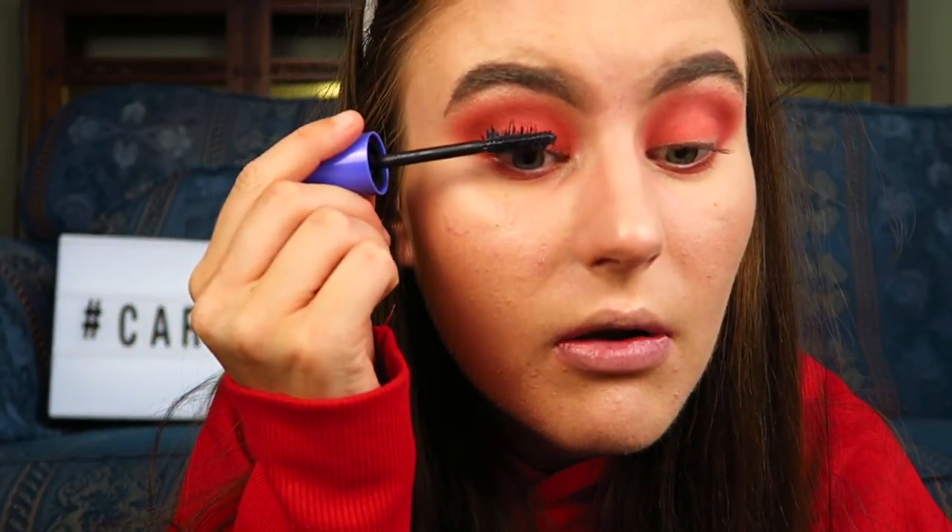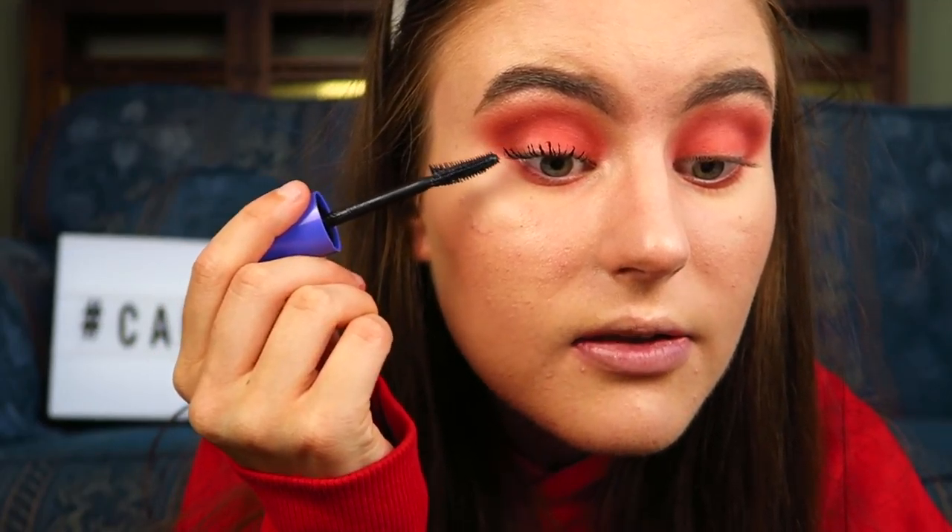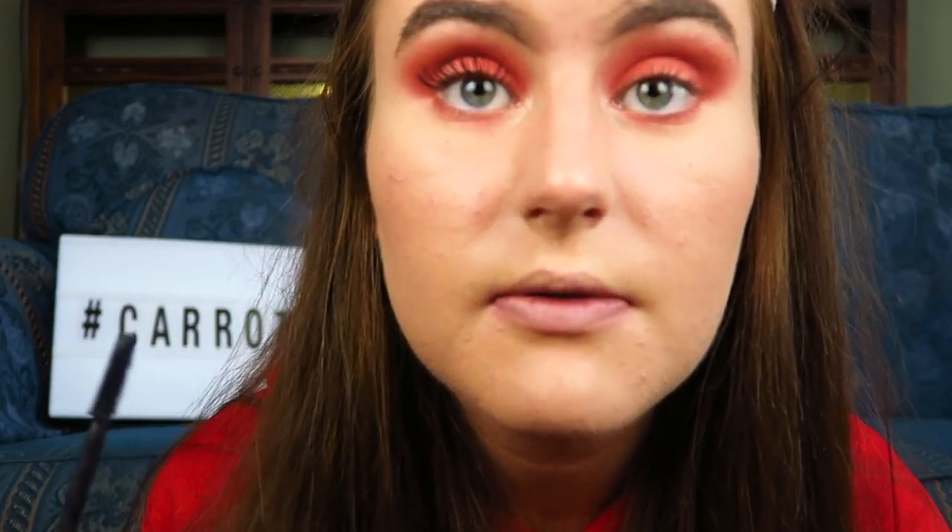Today I'm using the Rimmel Scandaleyes Wow Wings mascara from my Rimmel Vox Box sent from Influenster - I'll link that video down below so you can see how to get a free Vox Box. This is a decent mascara - it is quite clumpy but it gives good length and volume. Mascara is done.